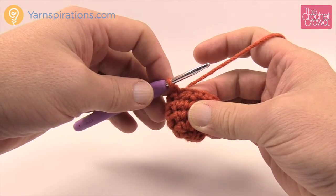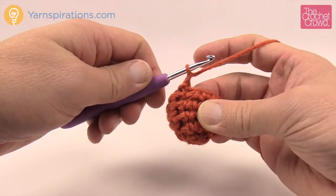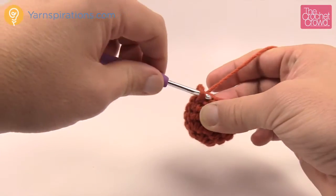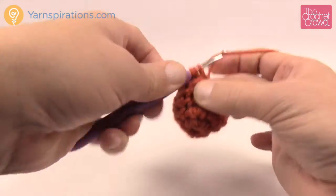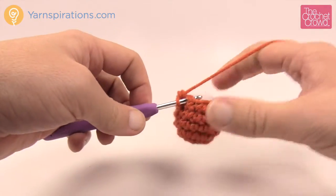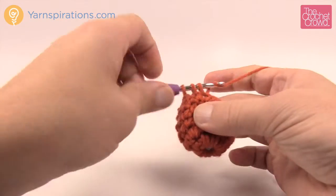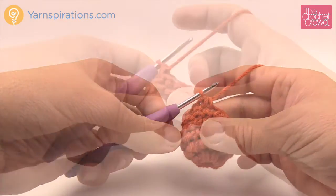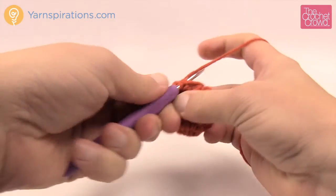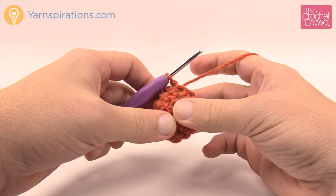Round six: chain one, then work single crochet two together — do this six times all the way around. There are no single crochets worked by themselves this round; every pair of stitches gets worked together. Slip stitch to the top of the first single crochet two together — you now have just a few stitches left.